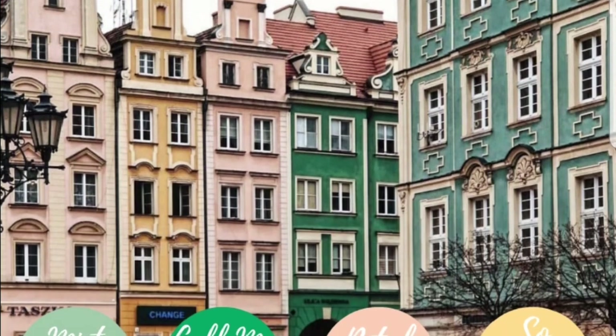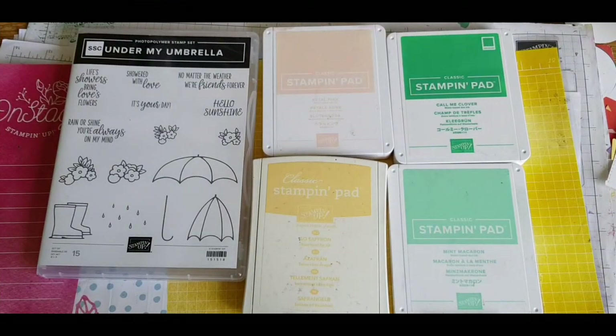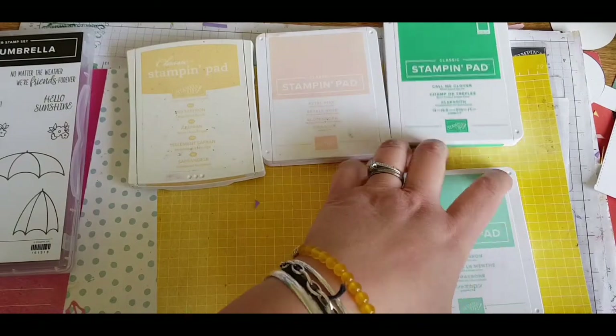Great to have your company with me today. This is Esther from Stampin' Star Creations. I'm using the colours set by the Stampin' Up Colour Challenge over on Facebook, and we are going to be using Petal Pink, Cormie Clover, So Saffron and Mint Macaron.